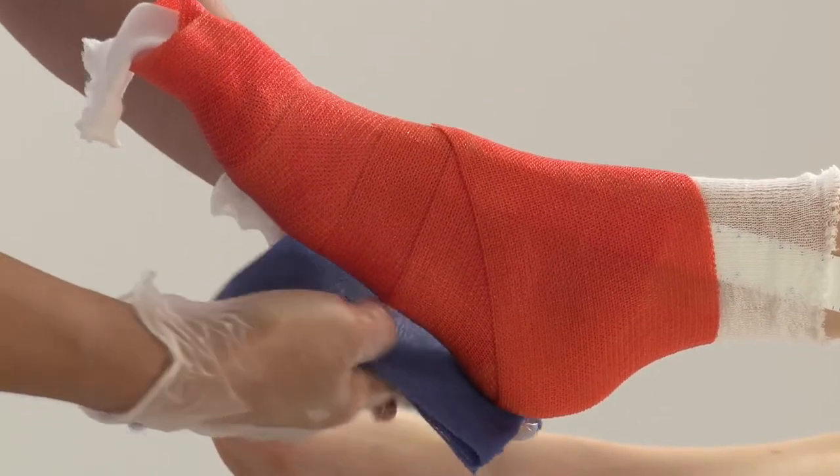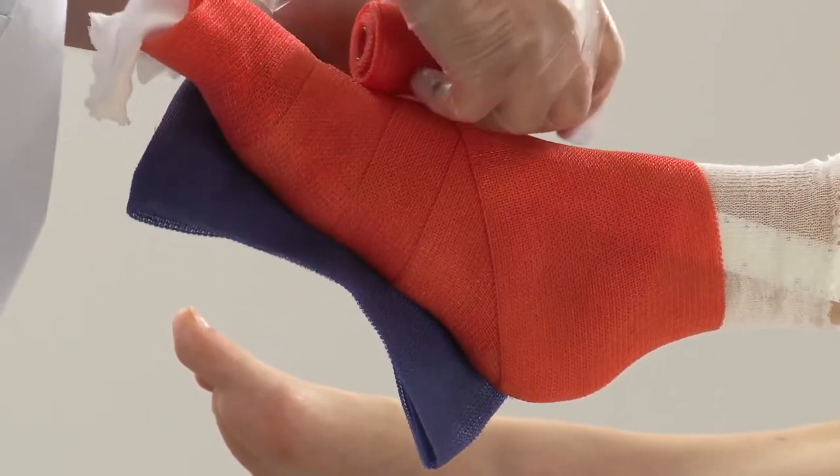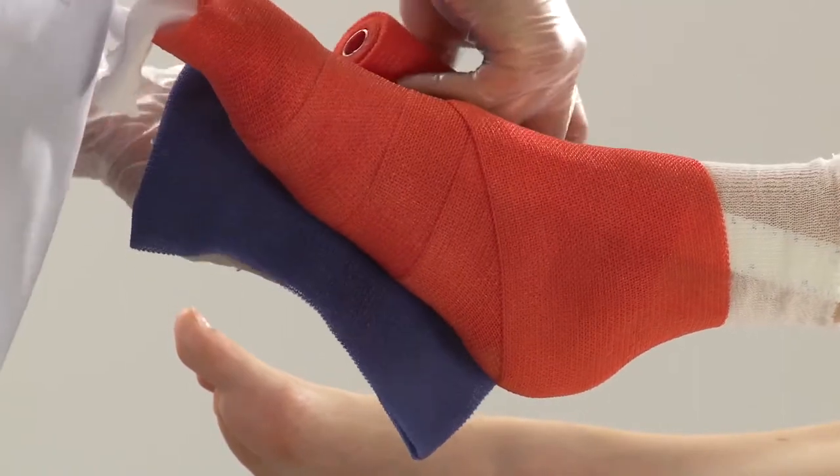Place the activated reinforcement strip under the foot and lock it down with a second roll of synthetic cast tape, applying it as before.